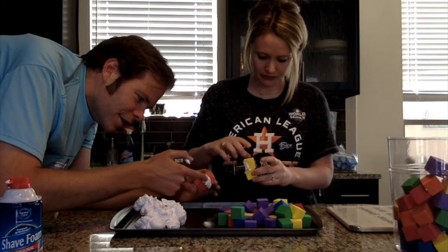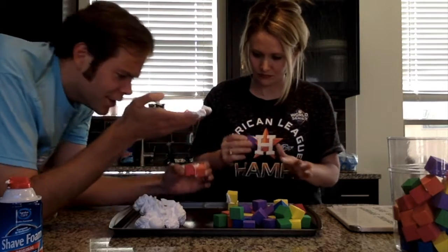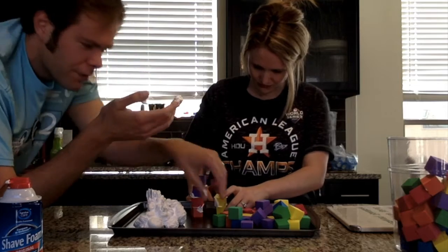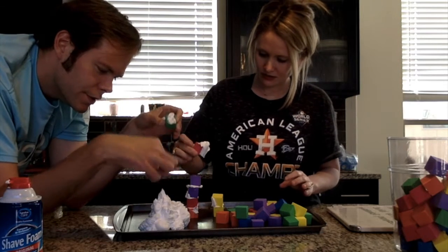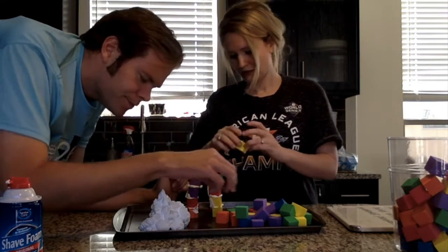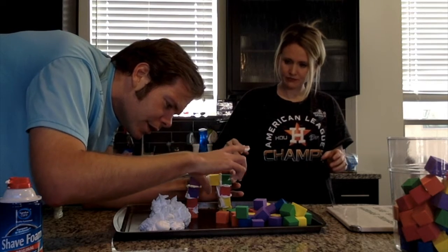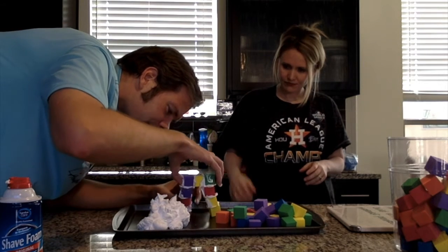I might grab some extra shaving cream here and start building more. You can probably build this pretty tall. You probably can. What if we try to glue the sides together? Do you think they will stay? I bet so. We have an arch!